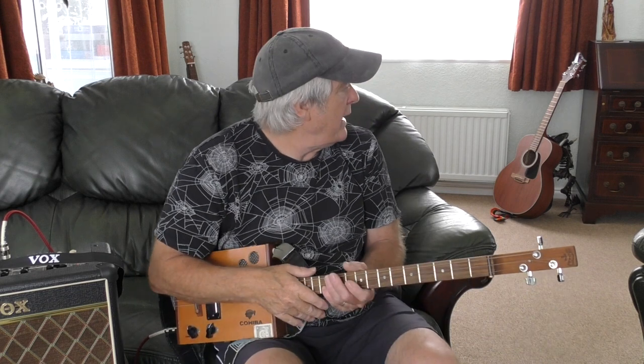Don't forget if you want chord sheets to any of the songs, send me an email to the link below and I will pass them along to you.